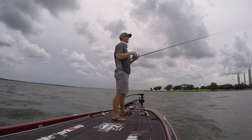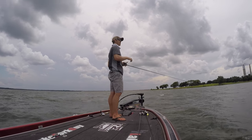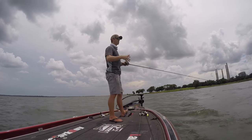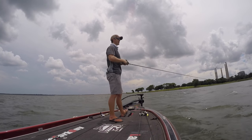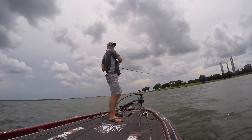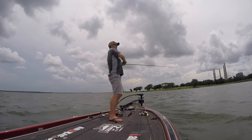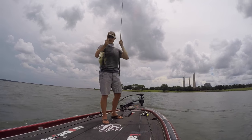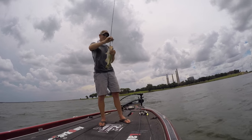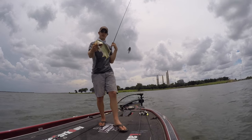Some big old bass is gonna bite because the wind is kicking up — there's like a little front that's happening. I found some fish earlier, they stopped biting, and now I've got one. It's a good one, or at least a decent one. There we go, he's skinny. Caught him on that Buckeye Lures jig with that Strike King structure bug.